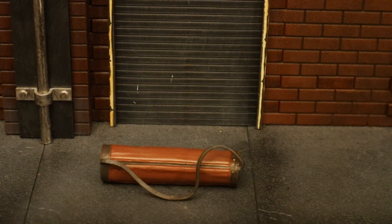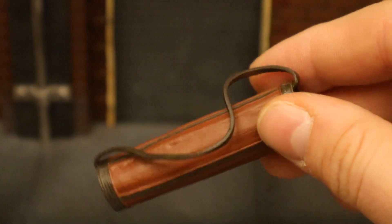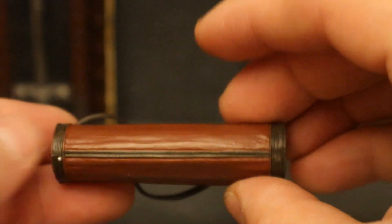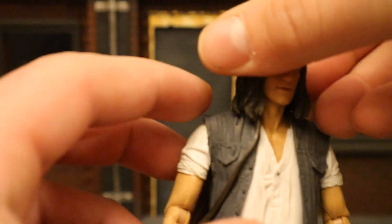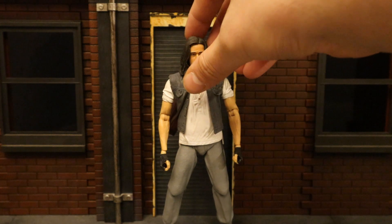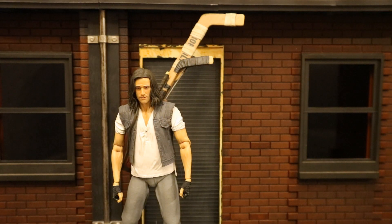His last accessory to check out is his golf bag, done in kind of a reddish-brown color. It's got a very bendable strap, and it's actually going to hold the majority of his accessories. Here's Casey with the golf bag on his back — can't really tell too much from the front, but if you spin him around, there it is. I always take the strap and try to tuck it under his hair to keep it a little more in place. And amazingly, he can hold all of his weapons in the golf bag at the same time.